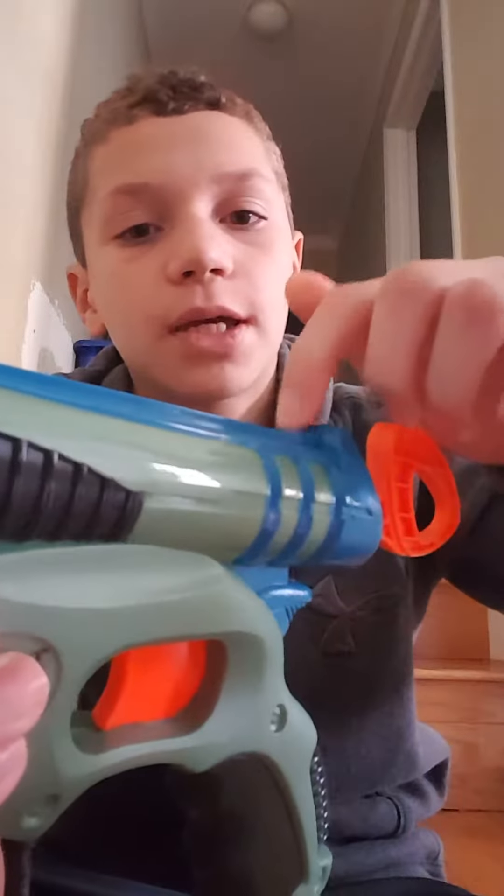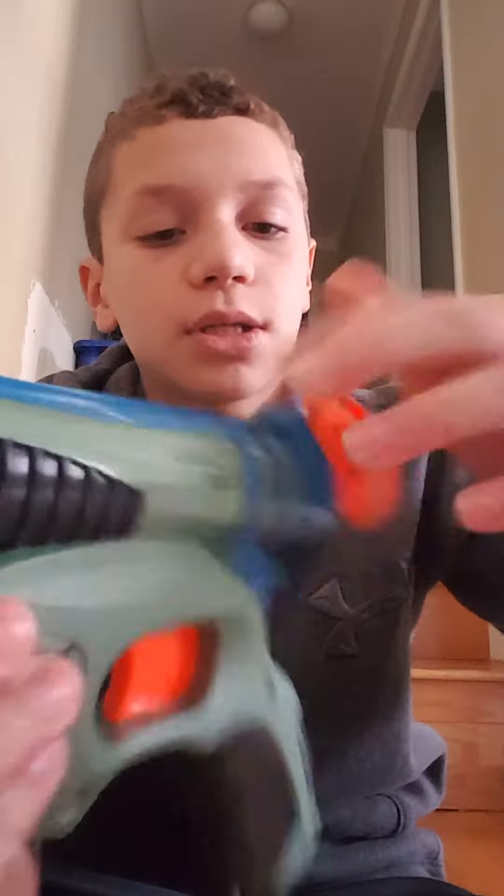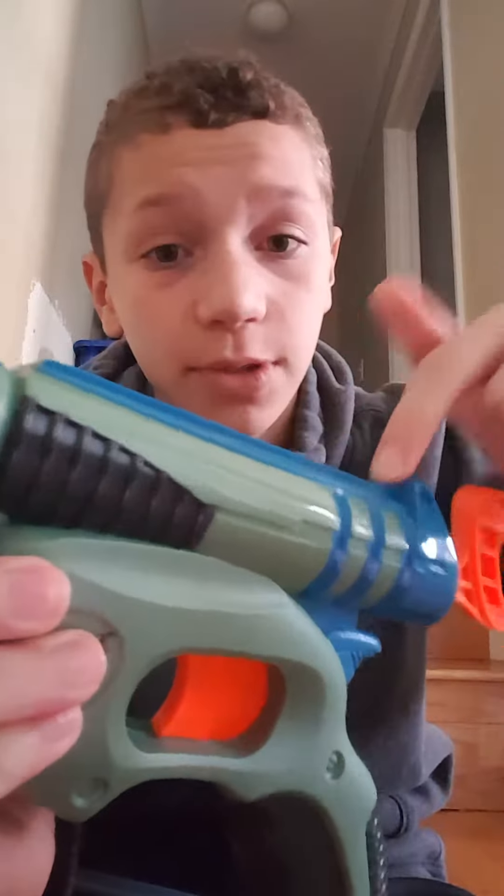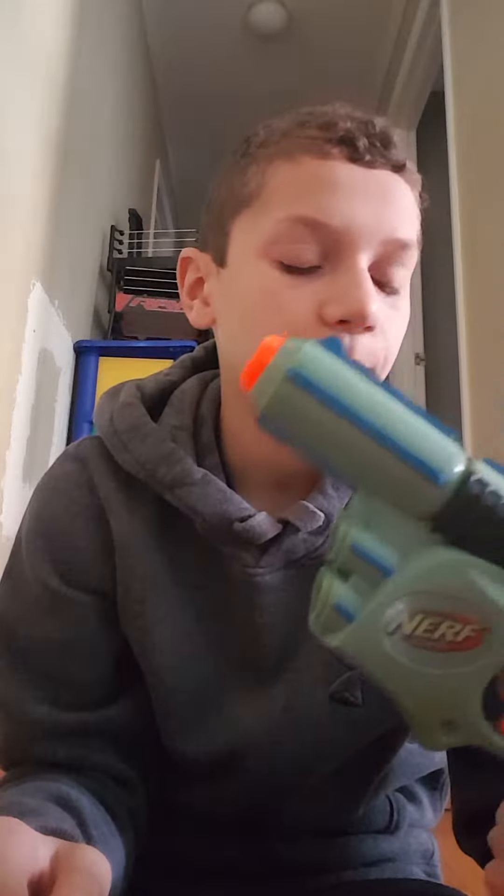Up on top is the sight, but it doesn't really correspond with anything in the back. It's just kind of there — Nerf guns aren't great for accuracy by the way.